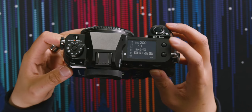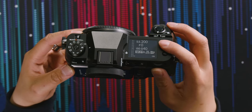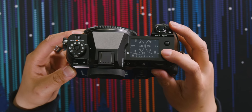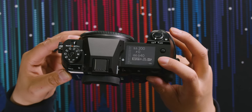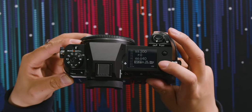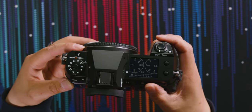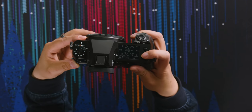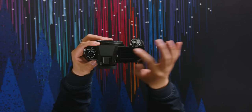There are two buttons on top. The first is set to face detection or eye detection autofocus, though I'm pretty sure you can customize it to anything. The bottom button changes the display — right now it shows all settings, film simulation, and the current mode. But you can also switch it to a virtual dials view, which I actually like better, or a histogram view that shows just a top readout.